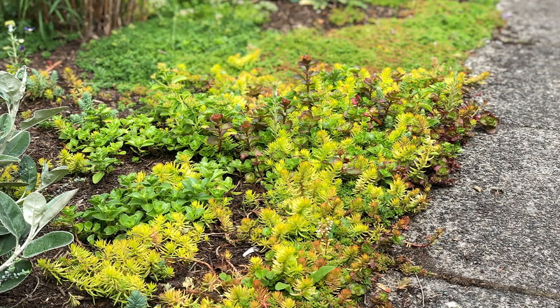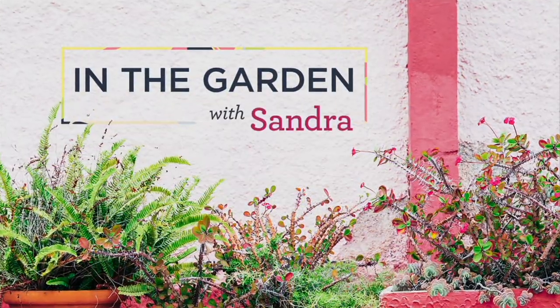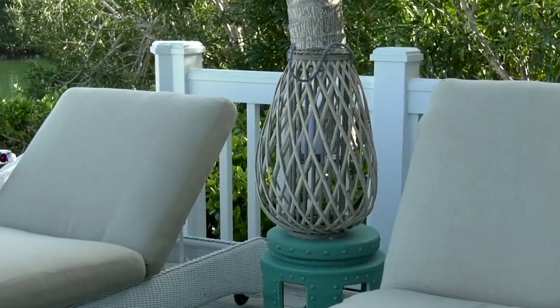We have an update on the wooden lanterns — we brought in 11,000 and we are down to two colors: natural...